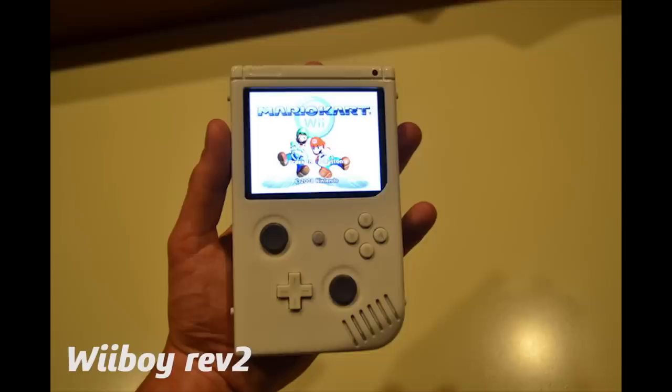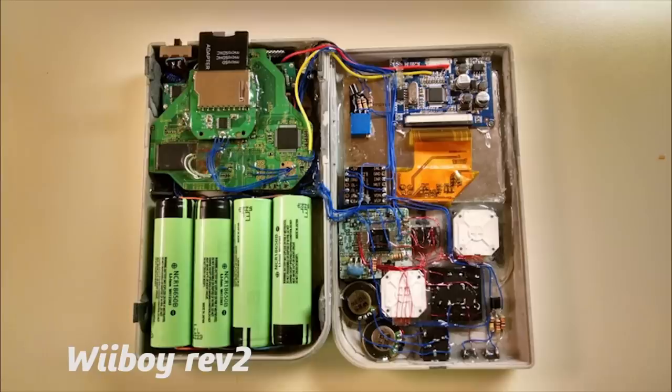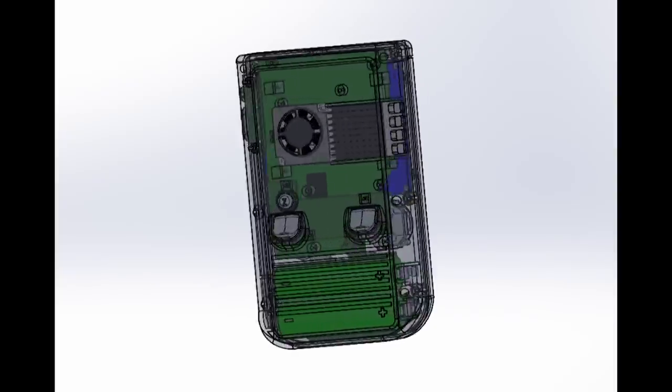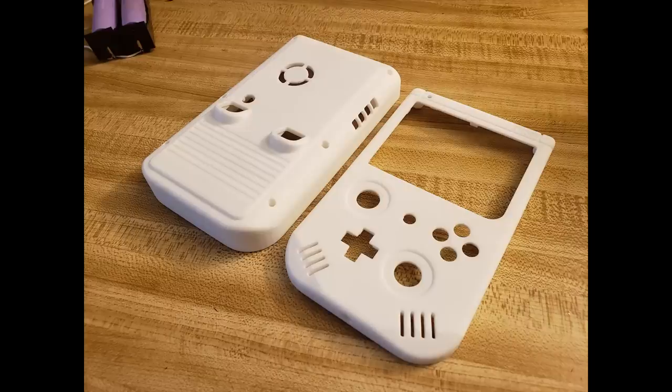The Wii Boy project began in 2016 for the BitBuilt Summer Modding Competition. The case was built using a real DMG that was franken-cased and painted. The Wii Boy Rev 3 is designed in SOLIDWORKS and 3D printed using the nylon powder printing services from Shapeways.